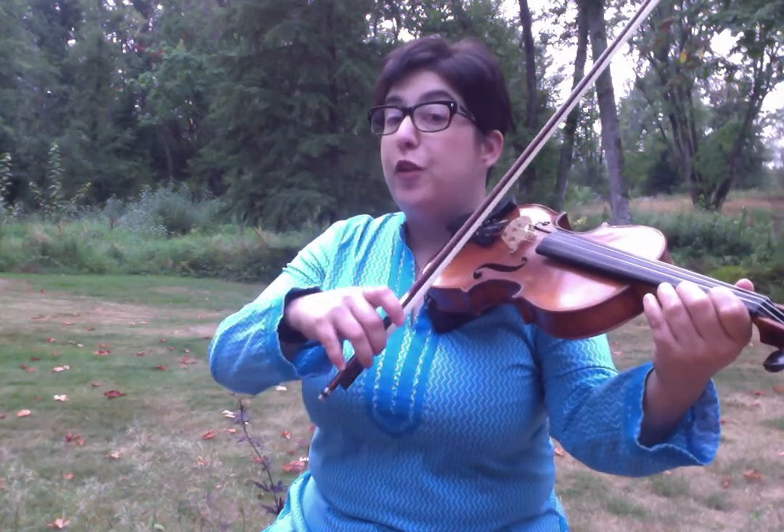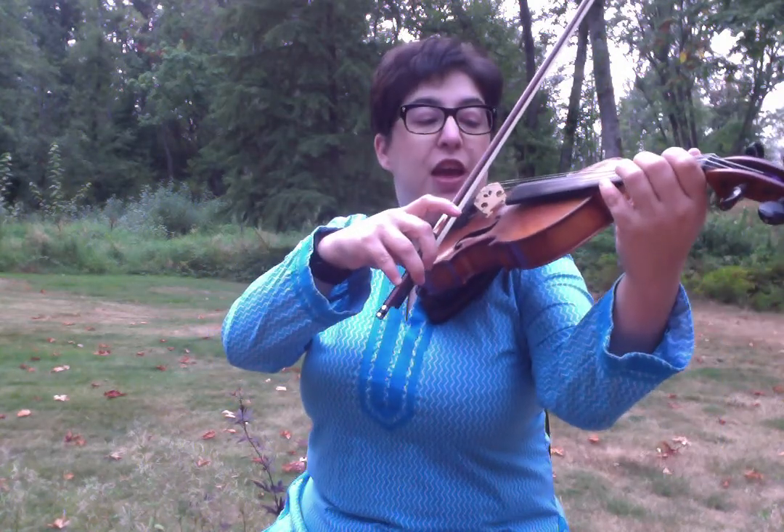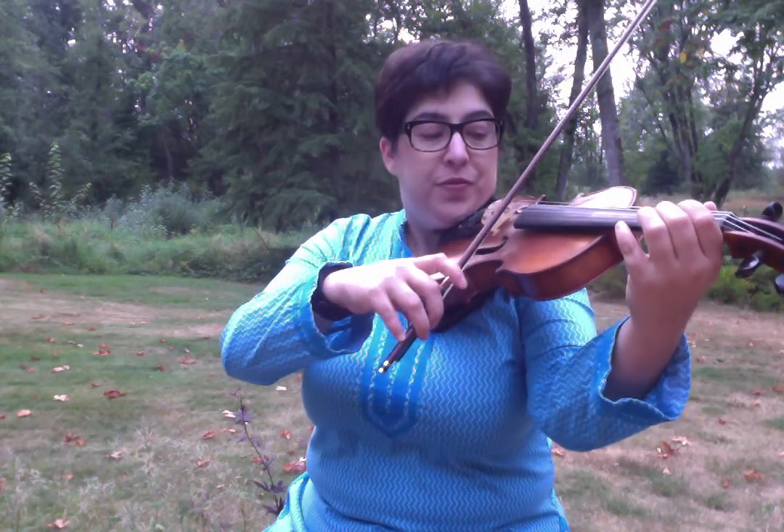Highland Lullaby, full bows, no first finger. Our entire focus is: can I keep my bow straight if I'm not using a first finger?